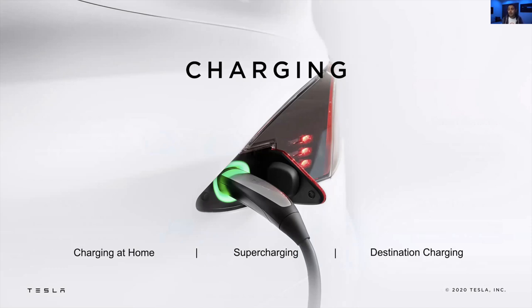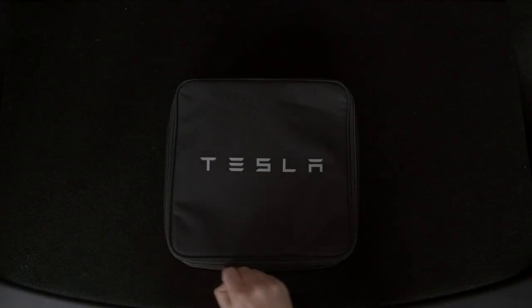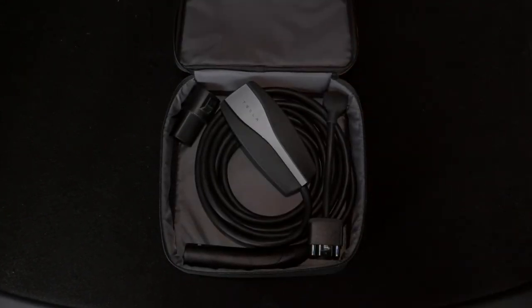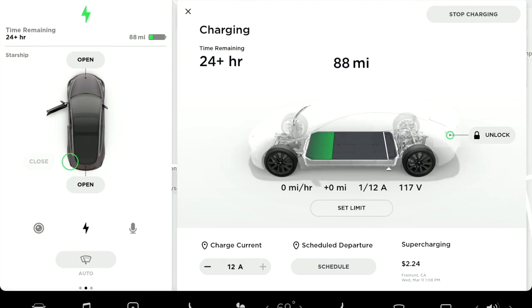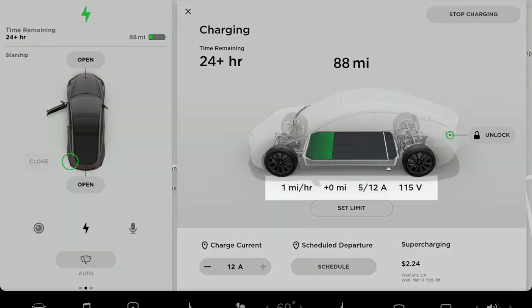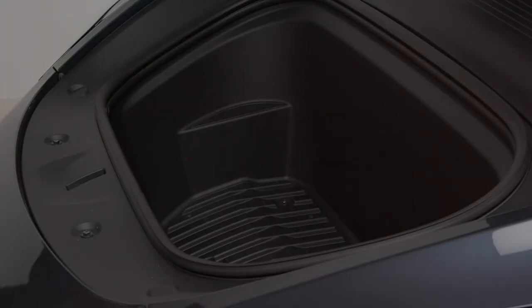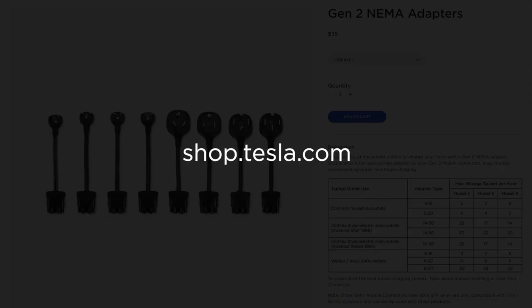Let's go into charging — one of the most important things for your vehicle. This is your charging kit. Inside, you'll find your mobile connector, which allows you to charge your Tesla anywhere there's a power outlet. A standard 110-volt outlet charges your battery relatively slowly, so we don't recommend it as a primary charging solution — but it's nice to keep the connector in your car. You can also purchase adapters from Tesla that allow you to use your mobile connector with outlets that deliver more power.